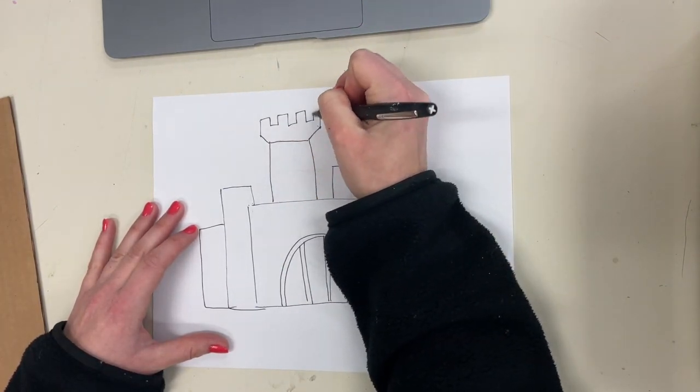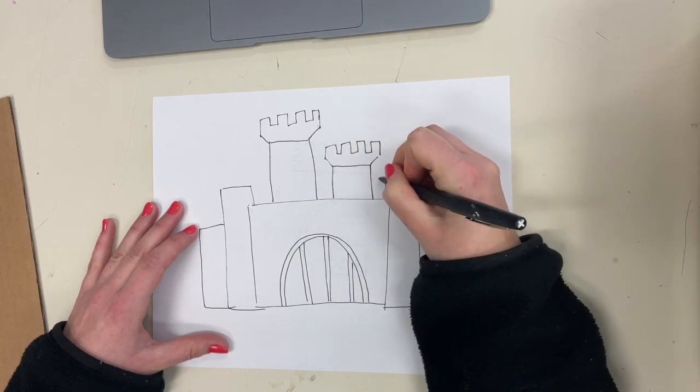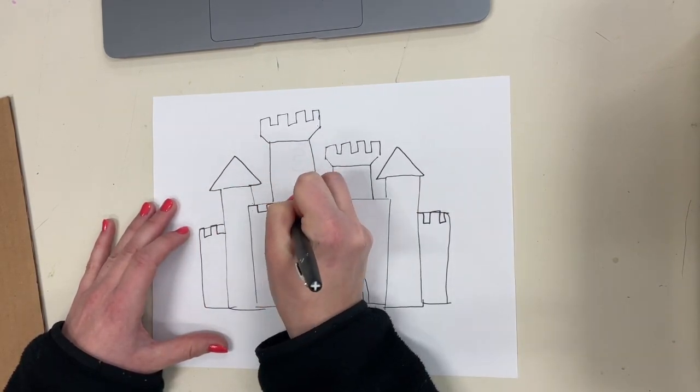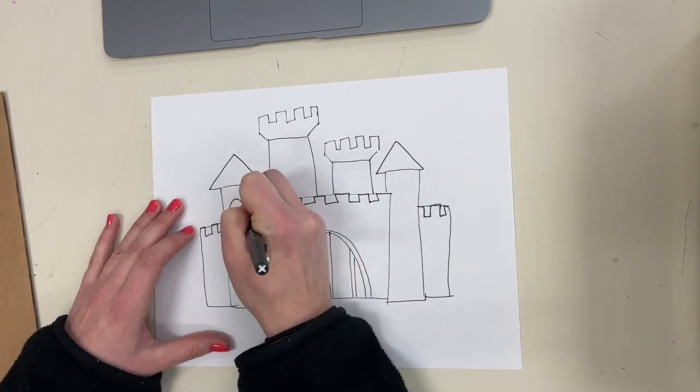After you've added your basic shapes for the bigger areas of the castle, you can start to go back in and add details. I decided to change the straight lines on the top of my wall shapes into a castle line. Remember, a castle line is a pattern — you go over a little, up a little, over a little, down, and then repeat.